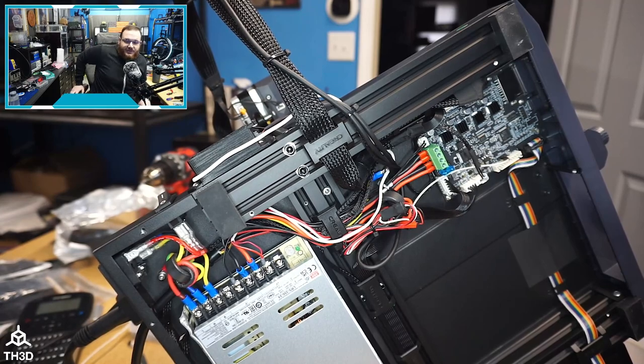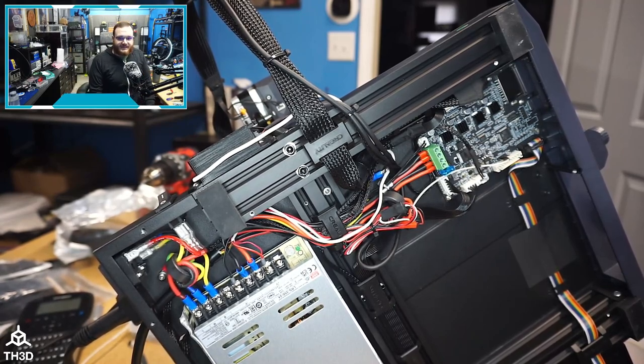This is a quick video showing you guys what I did to install the EasyABL Mini on my Ender 3 S1. As I mentioned before, I was going to do a live build but life got in the way, so I figured I'd just do a quick recording here to show you guys how I did it on my machine.